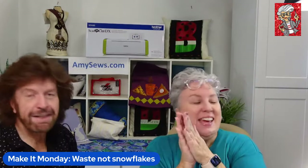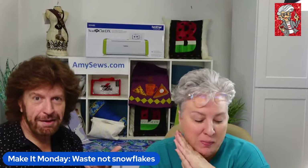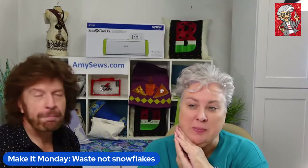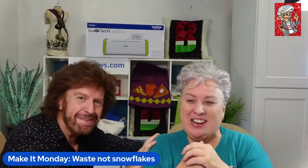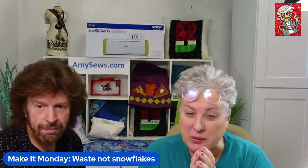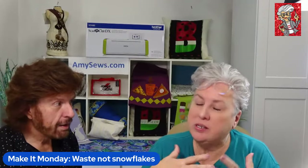Hello everybody, it's Monday — Make It Monday! I'm Amy from Amy Sews, Amy Bachman Sewing Quilts, and Mr. Jim Suzio from Amy Sews, also on the original Sewing Quilt Expo. Jim's back from Novi so he's done traveling. Today is going to be kind of fun — in fact I'm really enjoying myself. This is one of those projects I was like, 'ah, I can do this.'